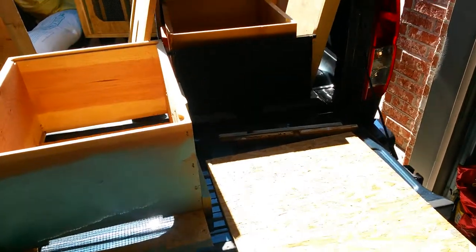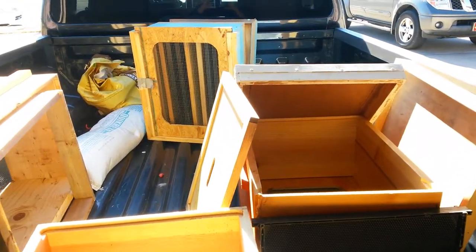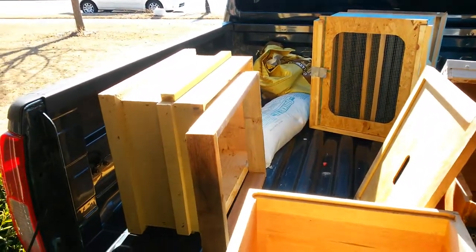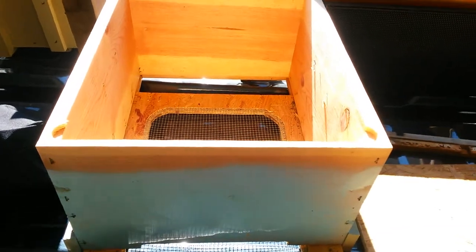It's the beginning of bee season and I thought I would try to get a few things together and try some new ideas this year. I'll take my homemade hives here.